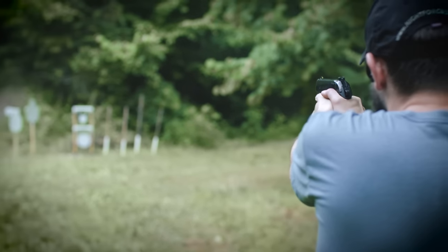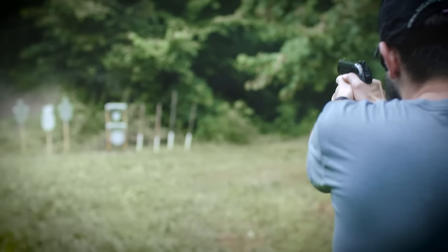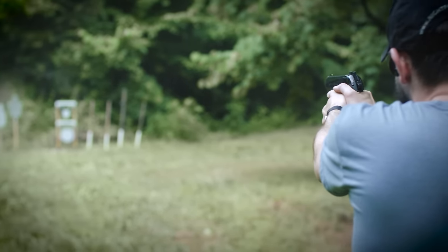But Trijicon clearly did not do much testing with the PX4 Compact before they released these sights. The front sight is much wider than I'd like it to be, which makes them slow to use on precision shots. More importantly, the point of impact was way off — it was shooting several inches high on targets even as close as 10 yards. So I filed down the rear sight almost to where the tritium vials are, and it was still shooting high, so I just gave up and put the factory sights back on.